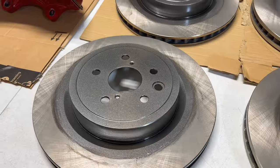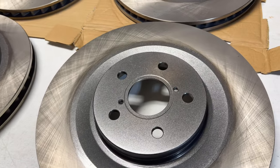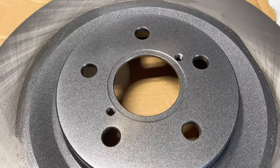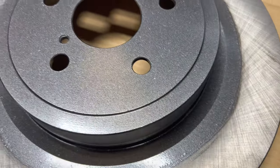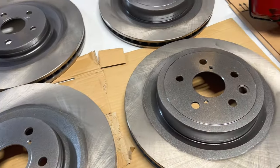We got these babies out of the oven. Took about 30 minutes each just to get them up to temperature, which is around 375 to 400 degrees, and you've got to let it sit there for 10 minutes to bake. But we got them all out — it's all nice and dry and hard now, so we're good and we're ready to put these babies on the car.